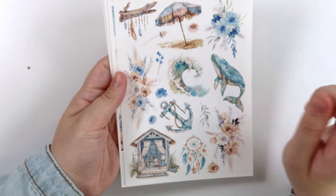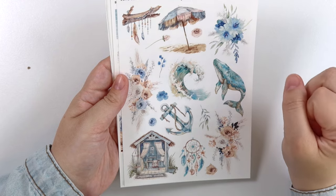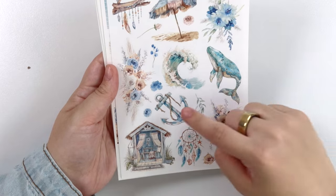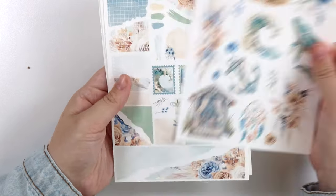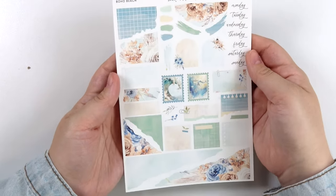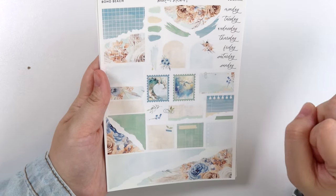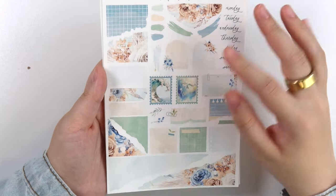Here's the deco add-on. There's that same tree branch, a beach umbrella, that whale, a big wave, this little house, an anchor, and one of the dream catchers. And then of course some florals. The journal page of course has all the pretty colors — lots of blues and greens. The stamps have that wave and then the under-the-sea sort of scene.